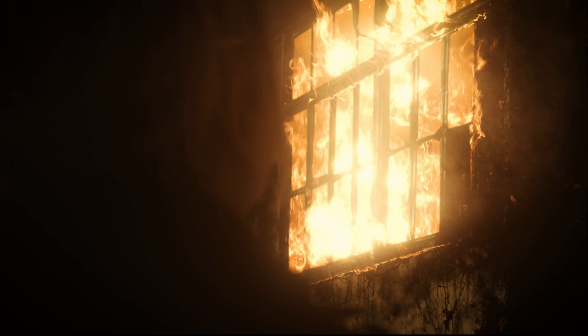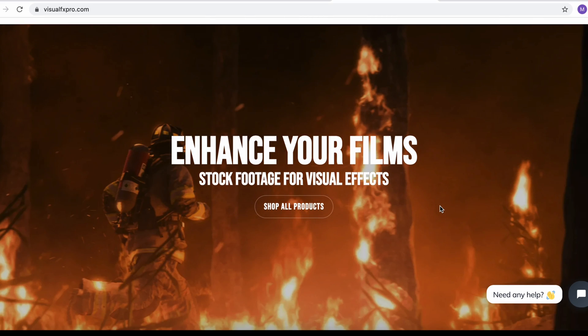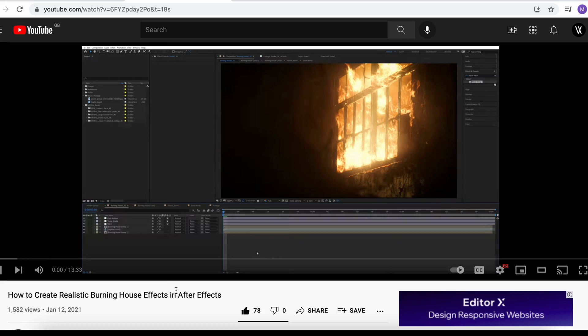Lastly, if you're looking to create fire VFX like this shot, then definitely check out visualfxpro.com for our fire packs, and check out our tutorial on how to composite this shot. Thanks for watching.